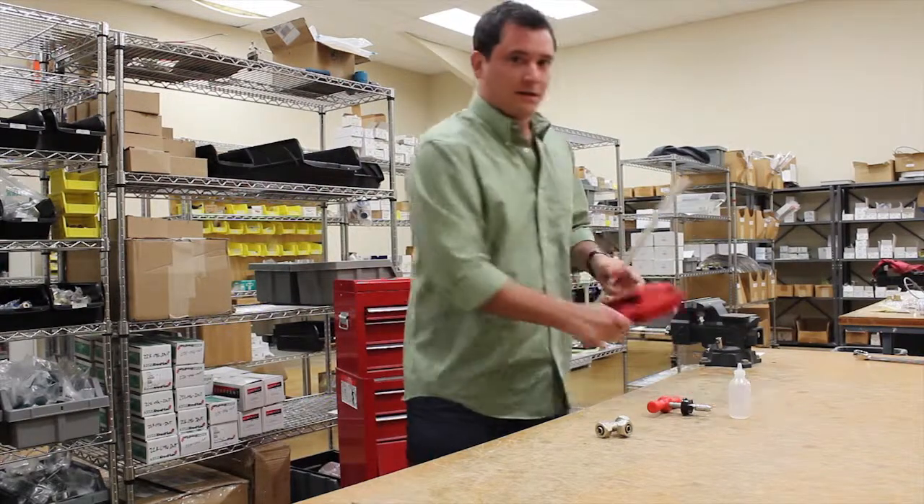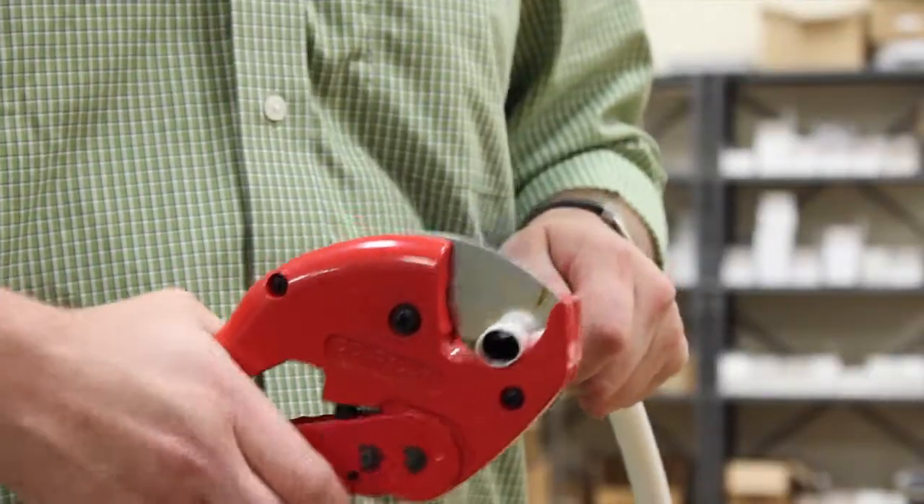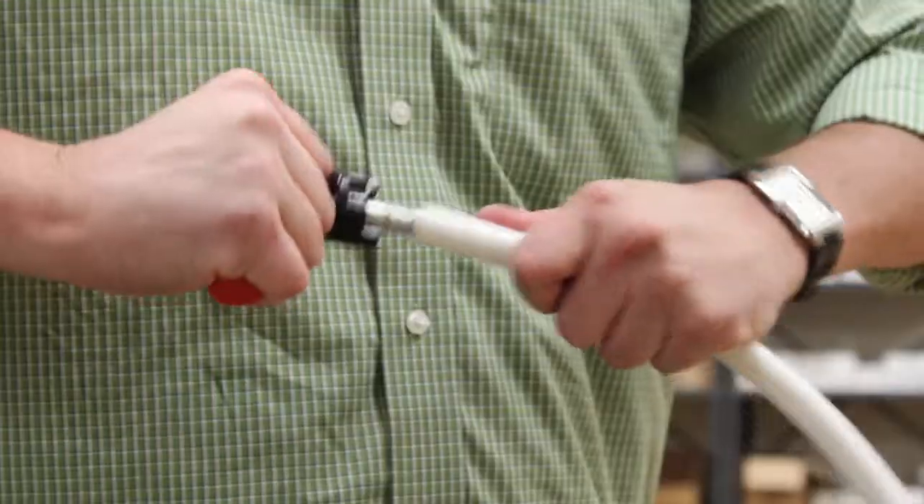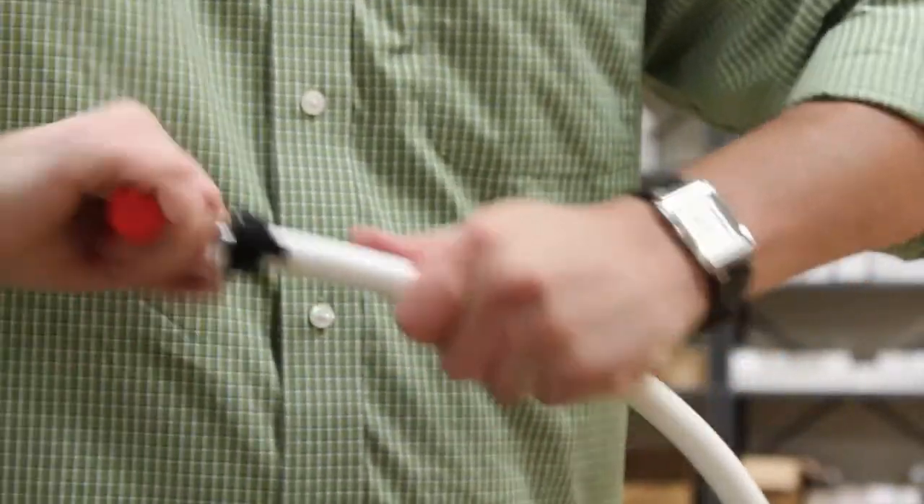Once you get your desired length, we use a reamer to bevel the edge and also expand the tip.